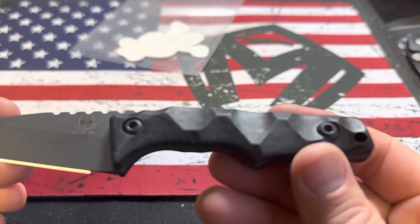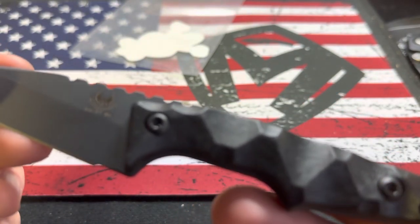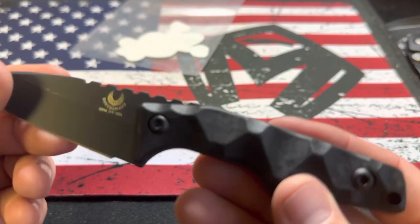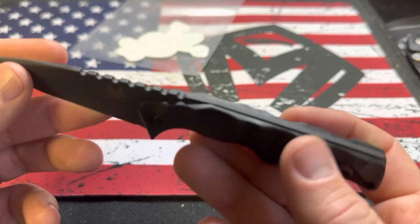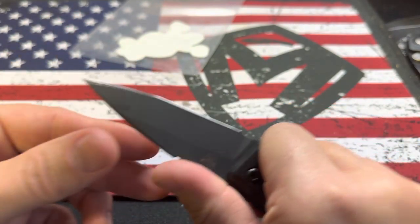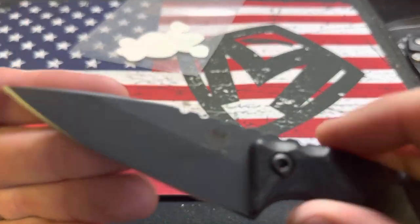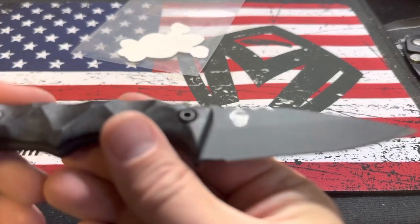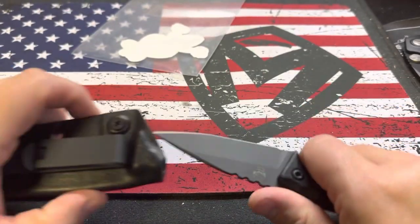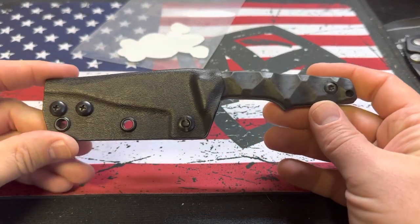I've carried it once and it's comfortable because it's smaller. These are carbon fiber — I didn't even realize until I was reading on their website. I thought they were G10. Nice jimping on it. It says 3V USA, Monkey Edge exclusive. Cool little knife, cool little fixed blade. Like I said, I wanted to carry one and was just finding one that was the right size.